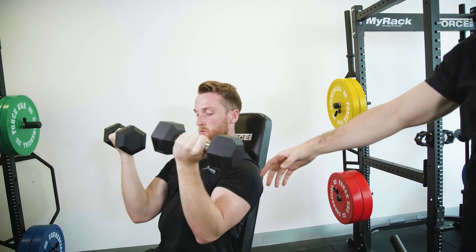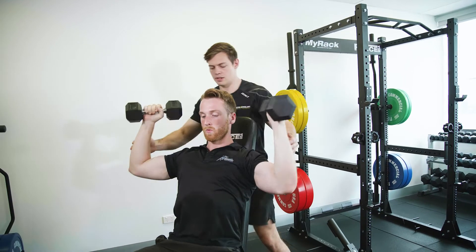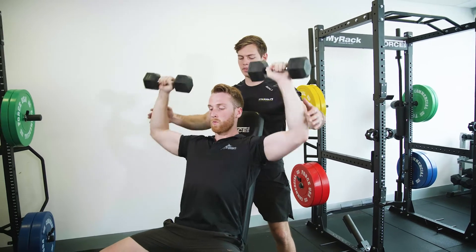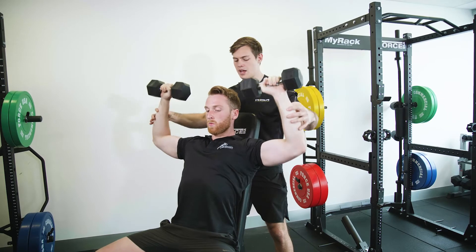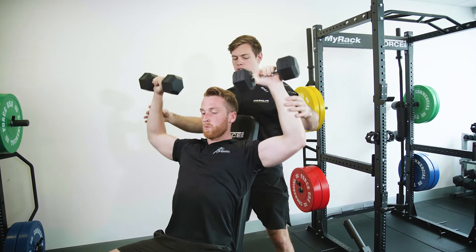Nice and controlled down — three, two, one — nice strong press up. Couple more, covering the ears, controlling them down. One more — yeah, nice.